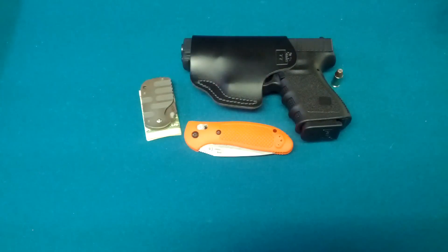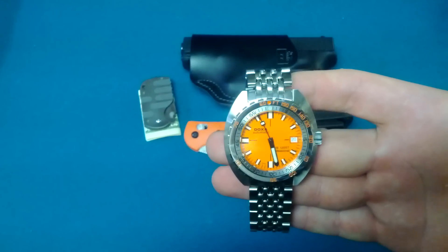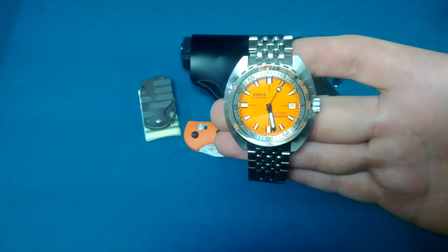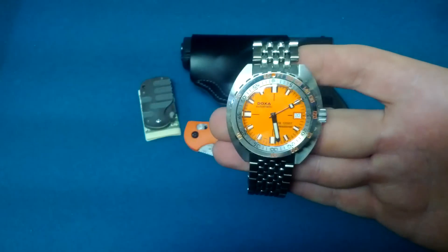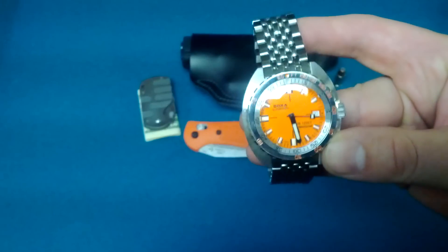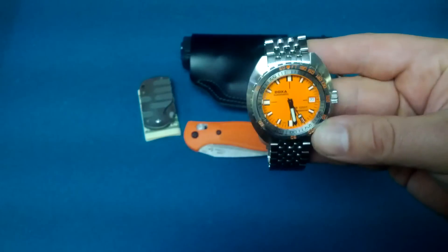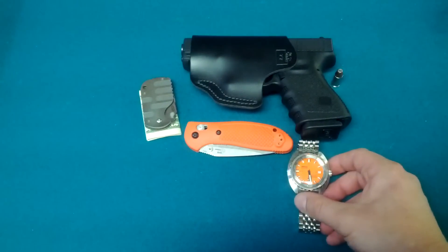Back with the theme of fall, I'm going to EDC my Doxa — a beautiful orange-faced dive watch. It's a Swiss automatic, and it truly is a beautiful watch. Initially I didn't like the look of this watch, but it grew on me and I finally purchased it and I couldn't be happier. I can't wait to wear this watch. I haven't really worn it that much, but I'm going to do it these next couple months.